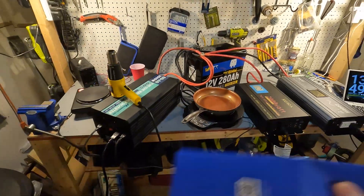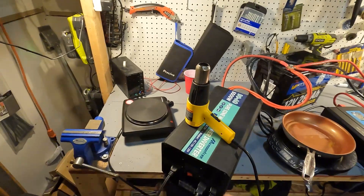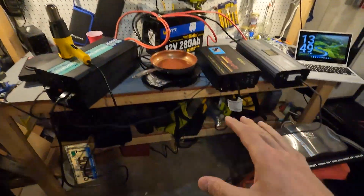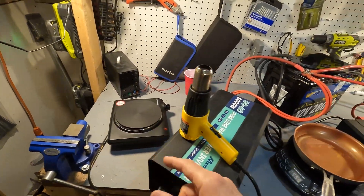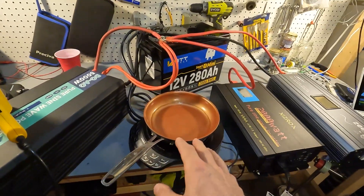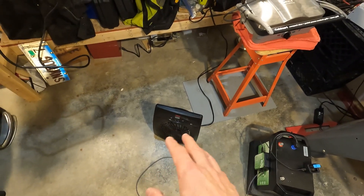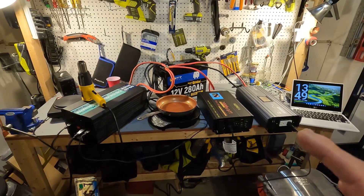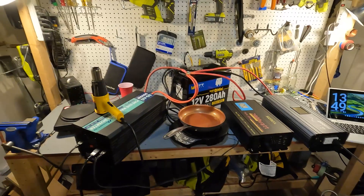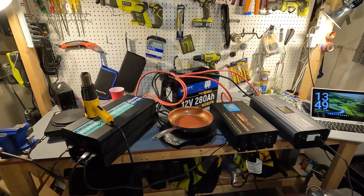I don't even know if I have enough power here to pull that off, but I'm going to try. I have a 1000 watt Elite Gourmet, a 1000 watt heat gun, a New Wave up to 1300 watts, a Griddler at 1100 watts, and a 1500 watt heater. First I'm going to do 200 amps continuous for five minutes just to make sure everything's fine, and I'm going to use the app to monitor it.